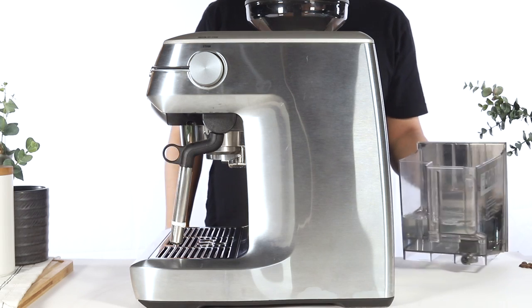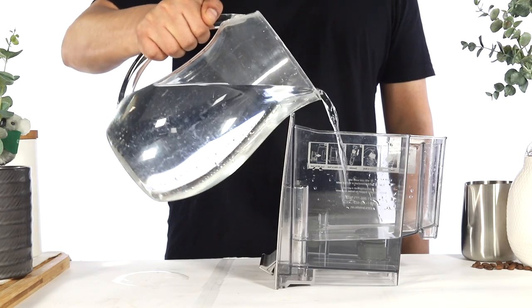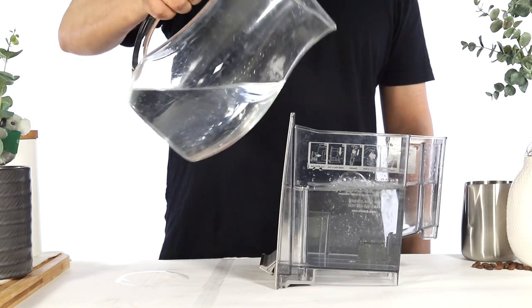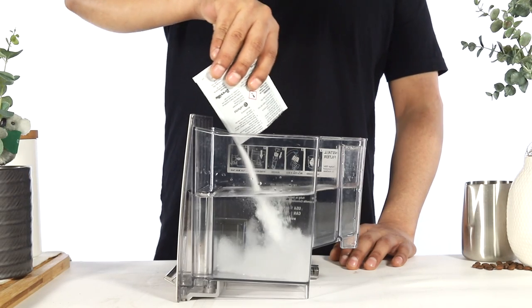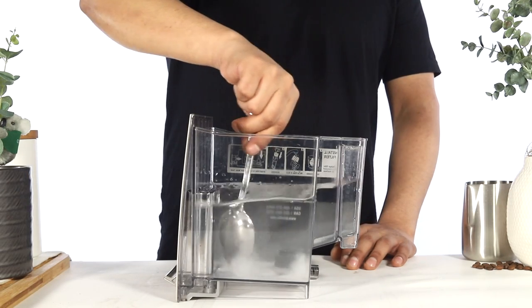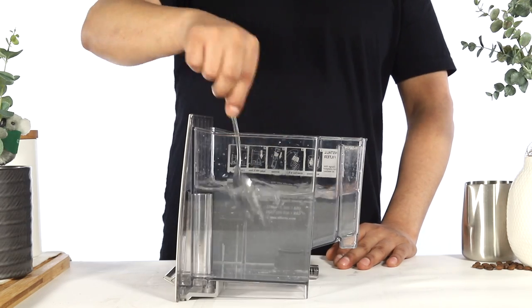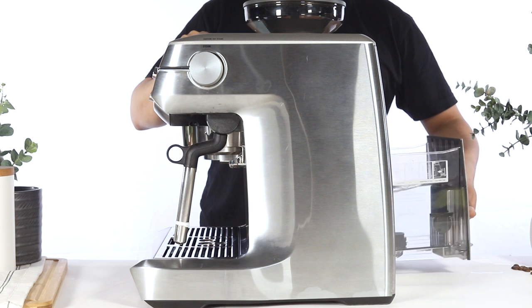Next, remove both the water tank and the water filter. With the water filter removed, fill the water tank with 1 liter of water or about halfway. Add the descaler to the water tank, then use a spoon to stir the descaler until it has dissolved. Reinsert the water tank back onto the unit.